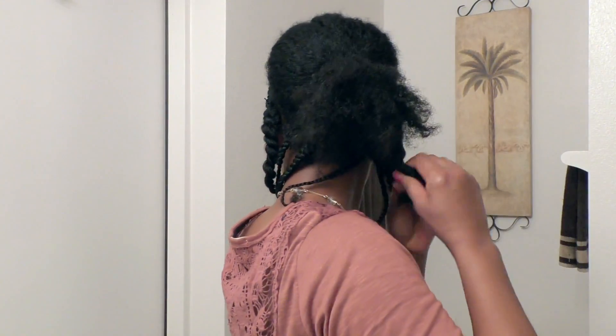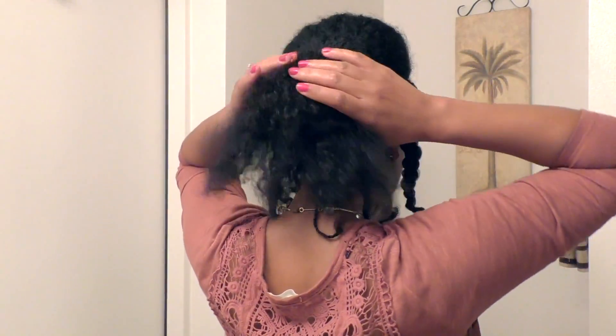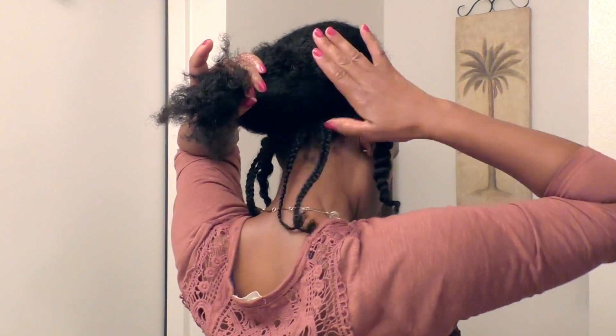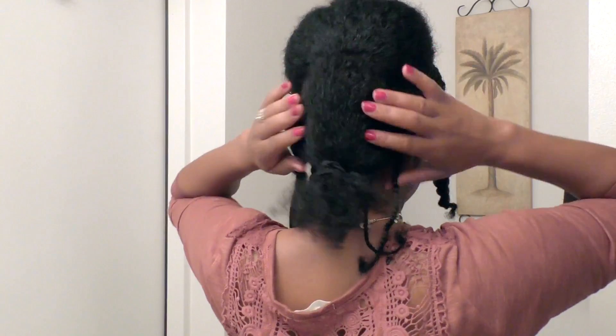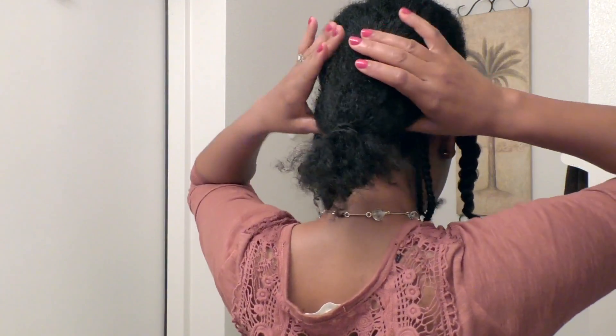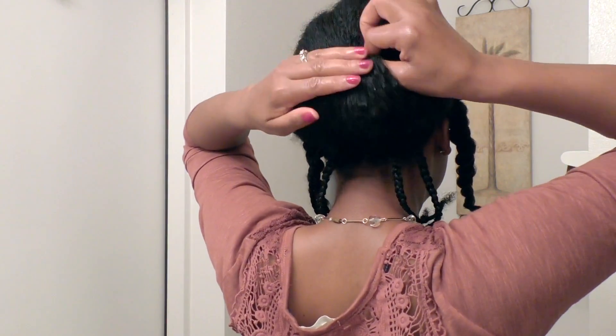Now I'm going to release the remaining section at the back and I will be combining it with that ponytail that I just did. I'm going to put a ponytail holder at the end and just pull on it a little bit to bring it down the ponytail holder.